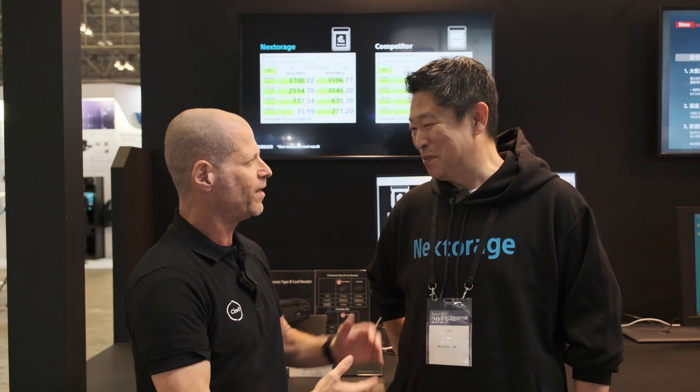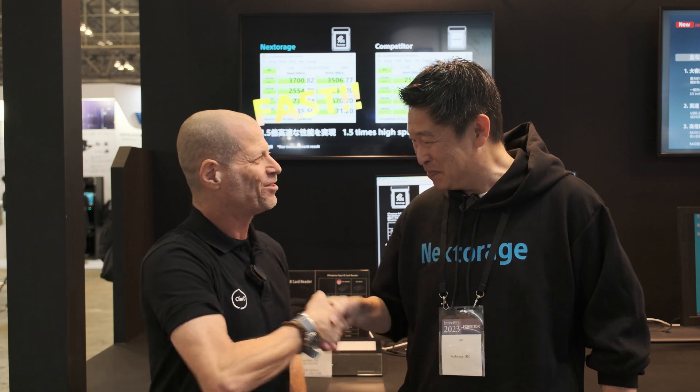Hi, I'm Johnny from CineD, and I'm here with Jimmy-san from Next to Rage. Nice to meet you, good to see you again.